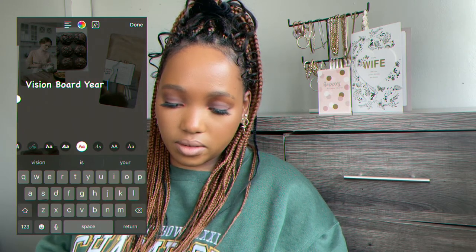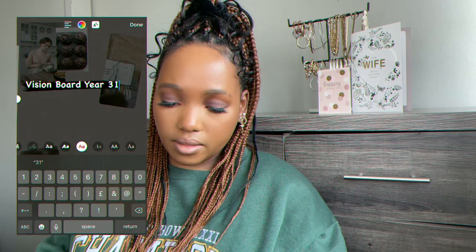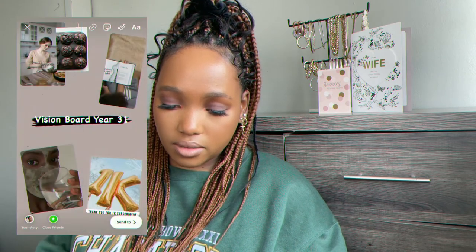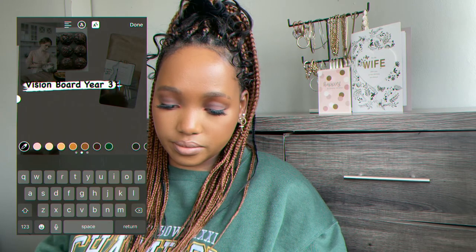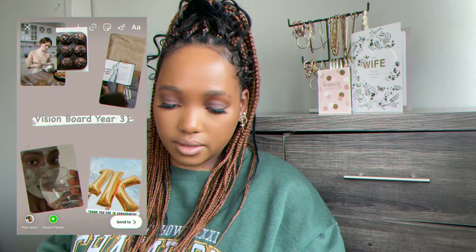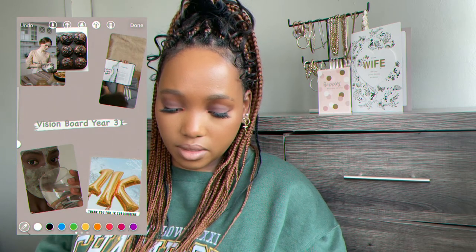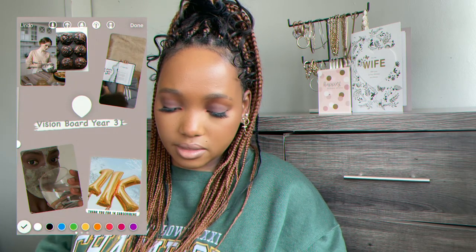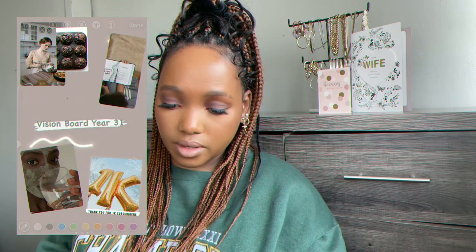I think I'll write '31.' I'll change the color and leave it like that — it's really cute. If you want to be a bit creative, you can add squiggly lines and choose a color — so you can add some cute lines over there.